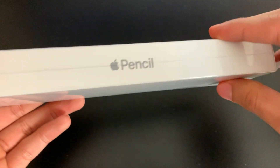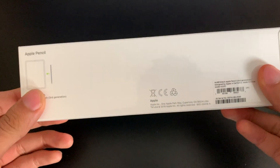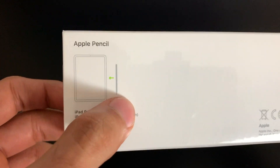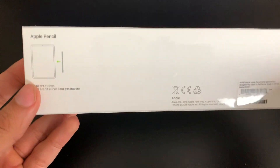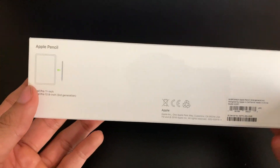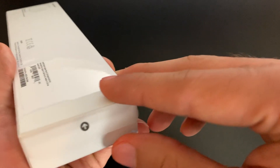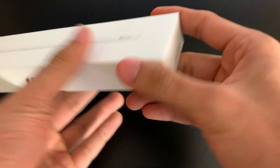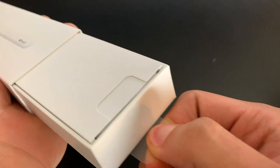We have Apple Pencil branding right on the box, and our little pull tab here. On the back, they show you how to actually charge this — so you're not going to look like an idiot putting it into your iPad like some kind of weird unicorn. They finally found a better engineering solution for charging it. Let's go ahead and pull this tab and very slowly remove the box within a box.